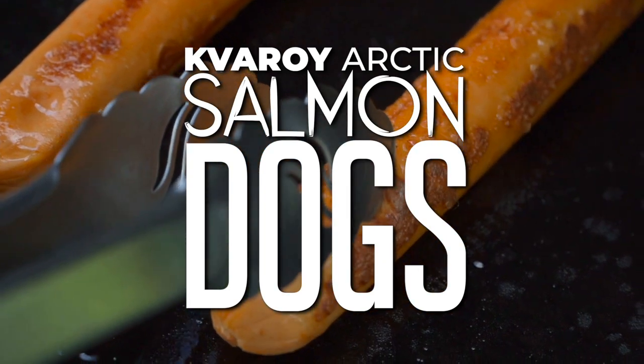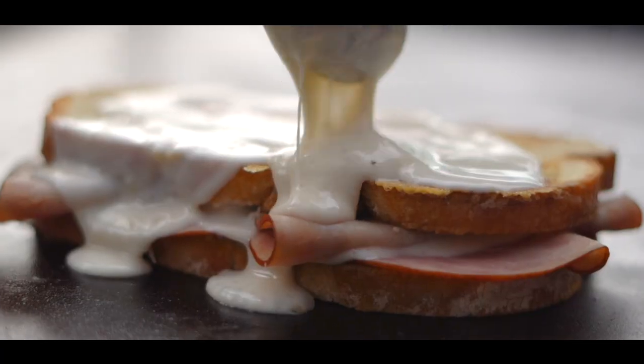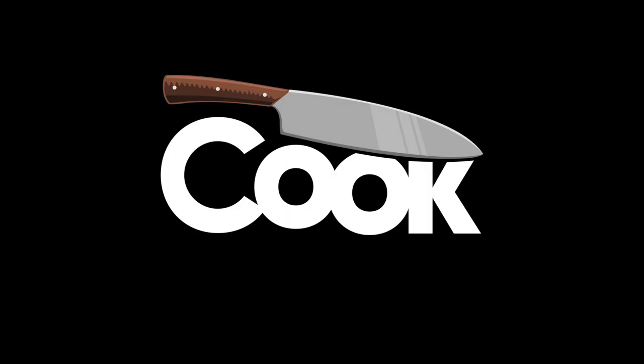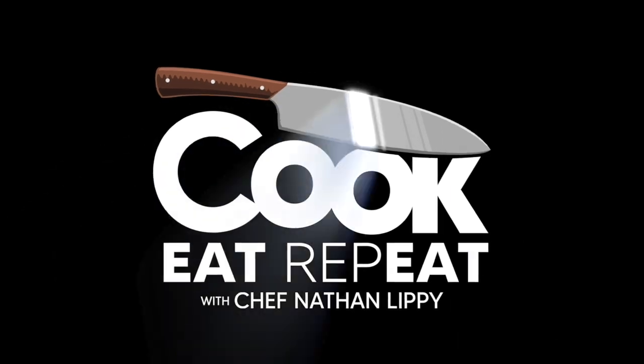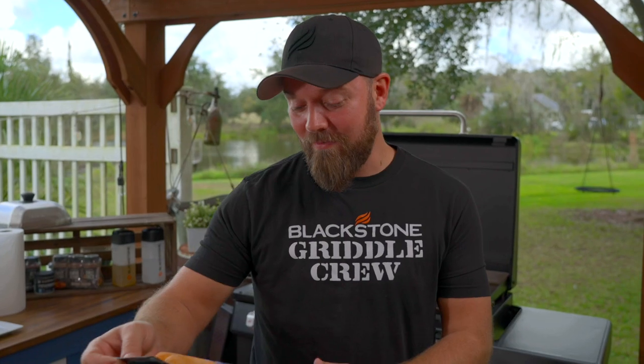That's right, I said salmon dogs. I'm going to show you how I like to do it — a little sour cream sauce, a little pico on top. It's fantastic and delicious. Whether it's lunch or just a fun elevated picnic, salmon dogs really do go a long way. They're fantastic. They might seem a little strange, but if you love salmon, you're going to love these.